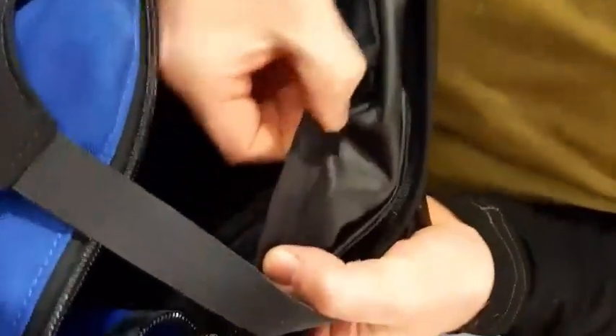Internally everything is bound. Have a look inside here. Got an internal binding on it — basically that protects the main line of stitching in the bag.